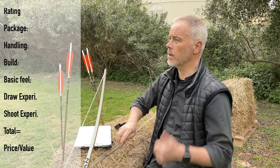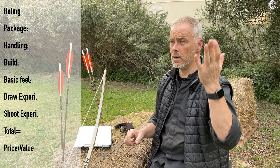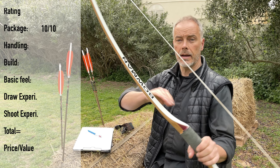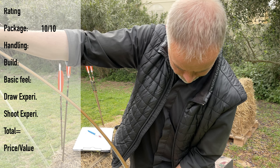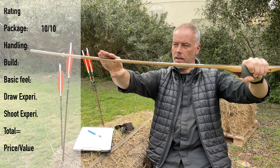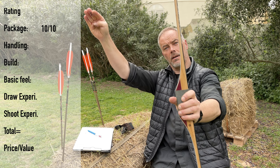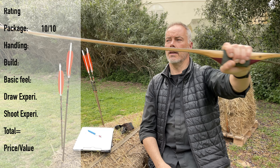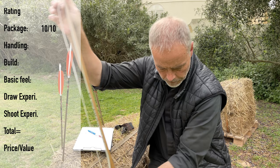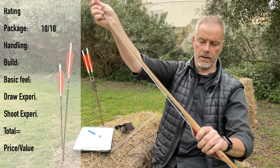Shall we go for the rating? Packaging: you get a bow, a string, a sleeve, nocking points, description, and a draw curve — I count the draw curve extra because it really takes time to produce, but you get one. So it's 10 points. Stringing with the stringer is fine. You can also use the method where you put the bottom tip on your shoe and bend it back — then you don't twist the bow. Always use the stringer. Stringing is okay.